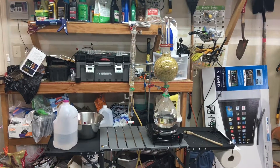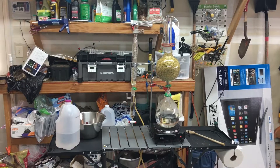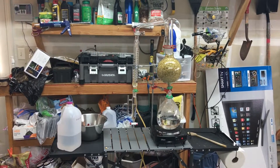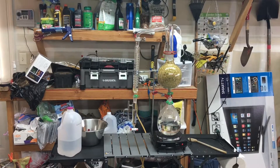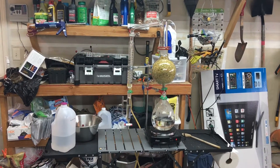I am distilling citra hops again. Last time I was kicked out of the dining room; this time I was kicked out of the house completely because the smell is super pungent. If you don't like hops or beer, it's definitely not for you.